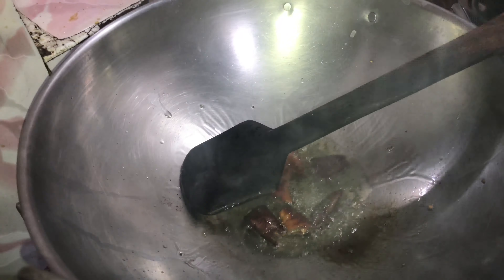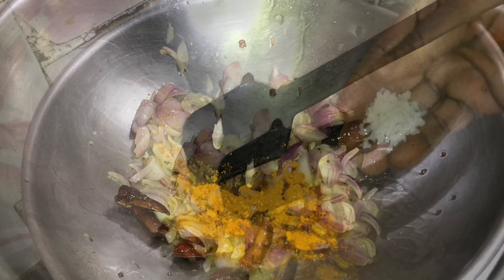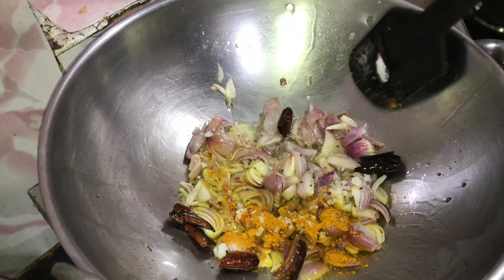Now let's cut the face. You can cut the face. Let's see how you're gonna cut it. Now let's cut the face.